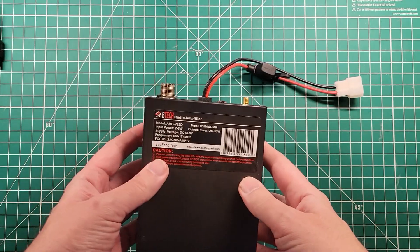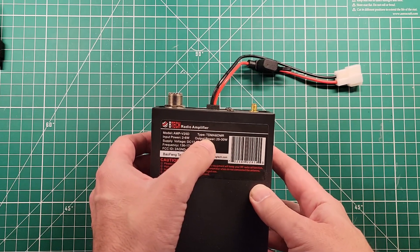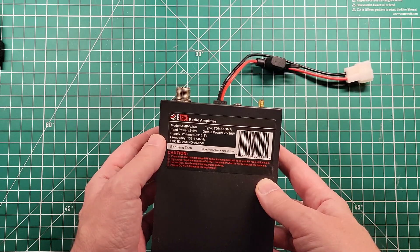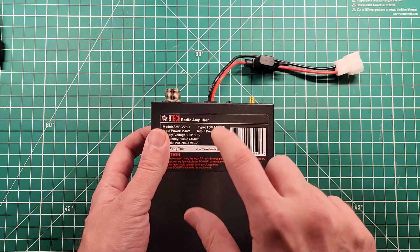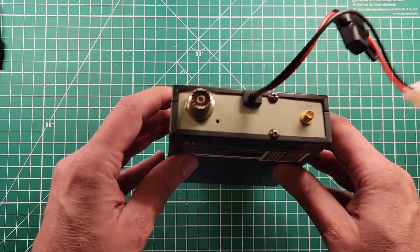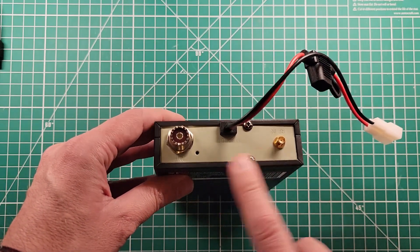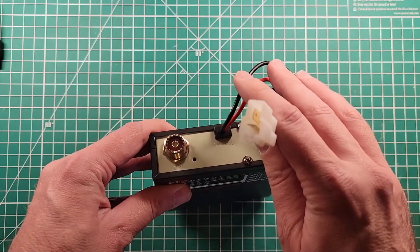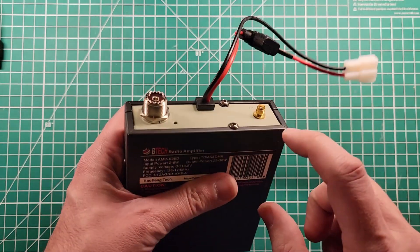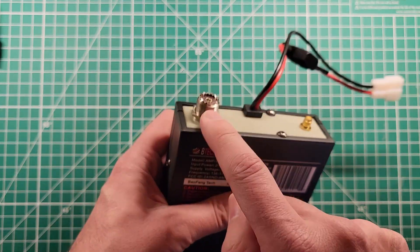The BTEC amplifier — this is the AMP V25D. This will work with VHF only, and it will also work with TDMA and DMR. It says output power 25 to 30 watts. In order to connect this to your radio, it's really straightforward: this port is for connecting to the radio, this port is for connecting to your antenna, this plug is for connecting to power, and then you turn it on — that's it. Everything else is handled via RF Sense, so when your radio sends a signal in, the amp turns on and more power comes out.